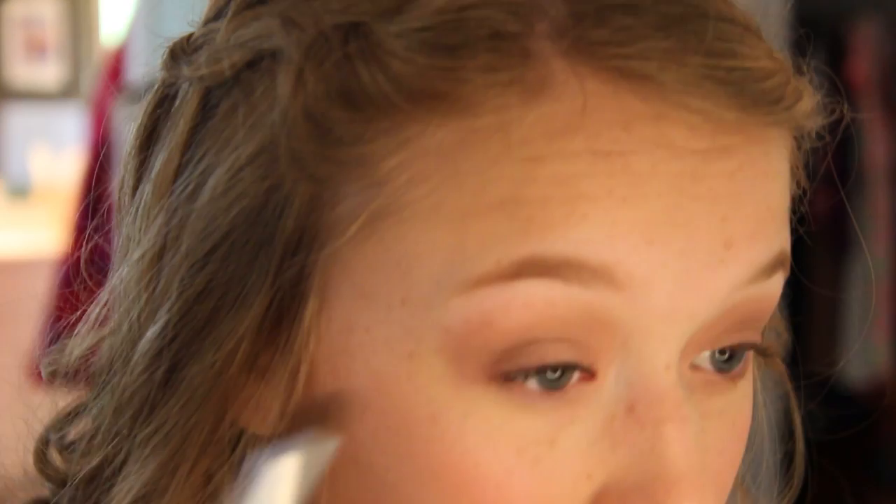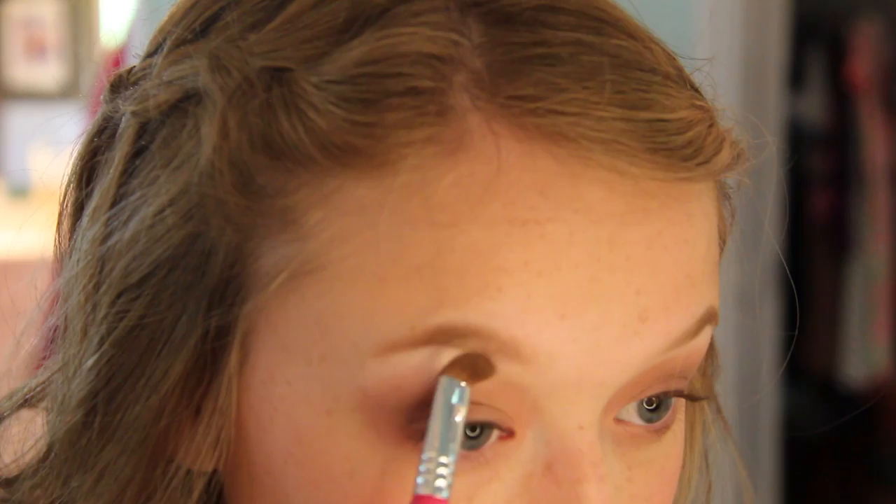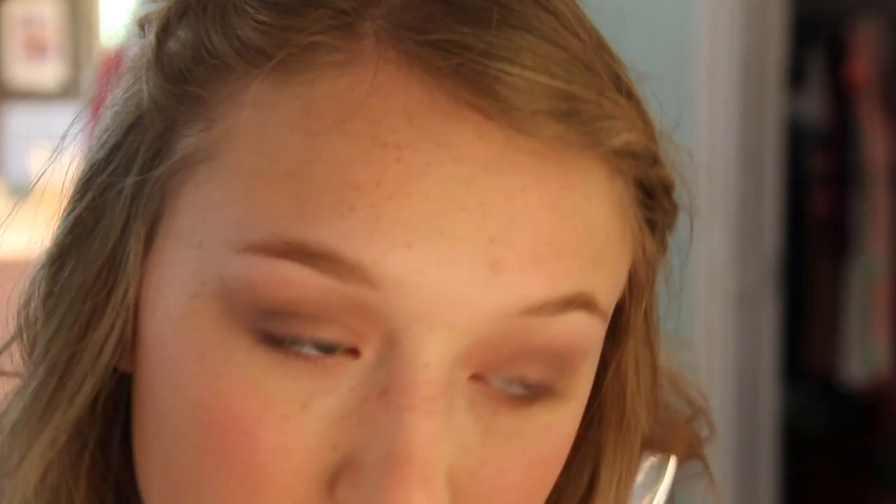After blending all of that out, I went in with an even darker color in the very outer V — and here I am sneezing. I just blended that out to make sure there were no harsh lines. Of course I also had to highlight underneath my brow bone, so I did that with a light shimmery white color.